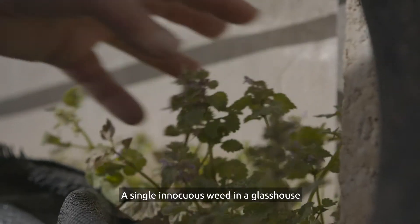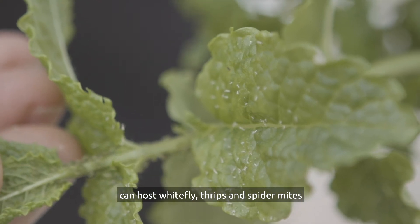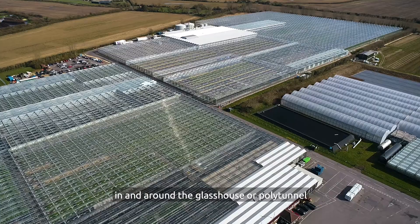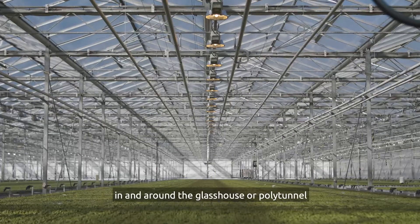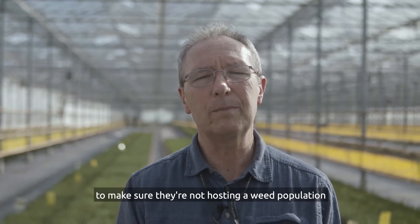A single innocuous weed in a glasshouse can host whitefly, thrips and spider mites. It's vitally important to keep an eye on the weeds in and around the glasshouse, polytunnel, or any other growing area to make sure they're not hosting a pest population.